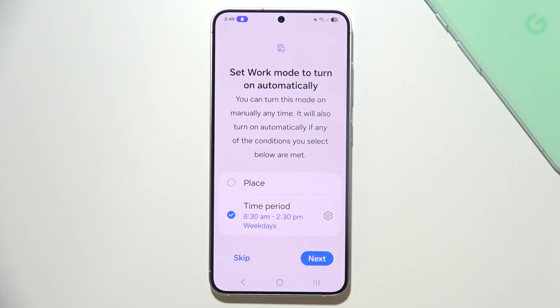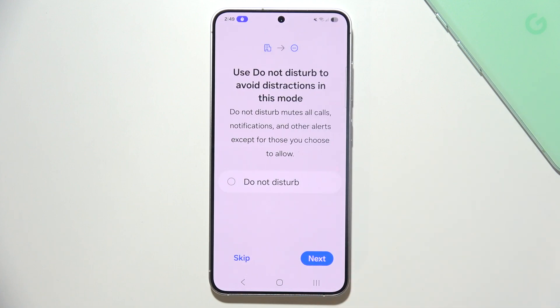Now, as you can see, that's how it actually works. You can also click Next, and you can use Do Not Disturb Mode to avoid distractions in this mode, which is really useful.